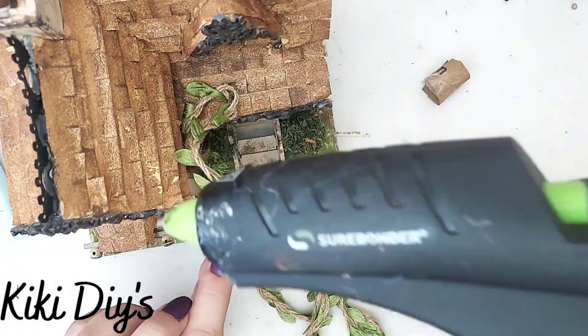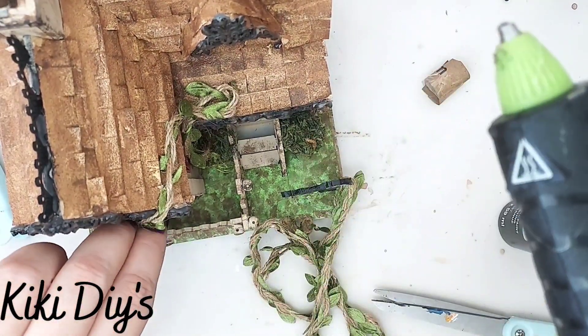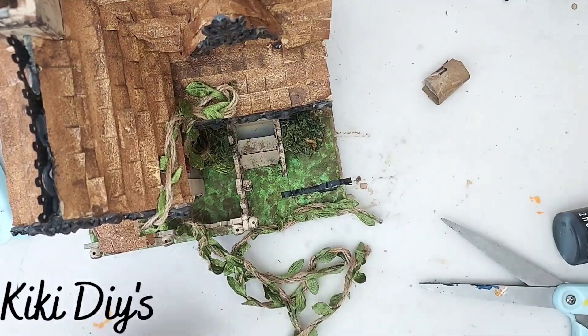I'm just gonna glue them all around the house like that, going all around it, just making sure that we have a vine covering some of the side and the front.